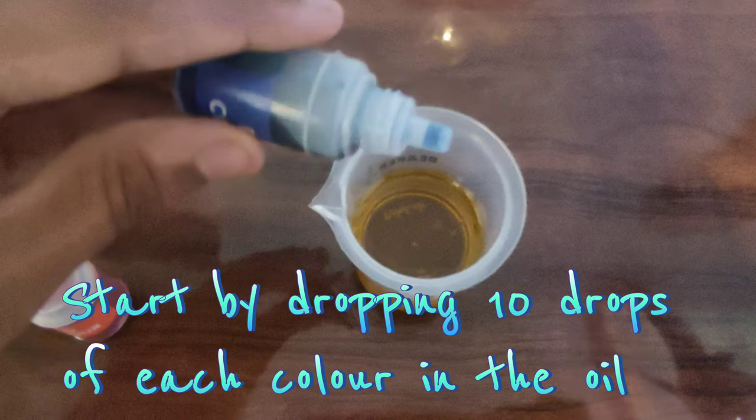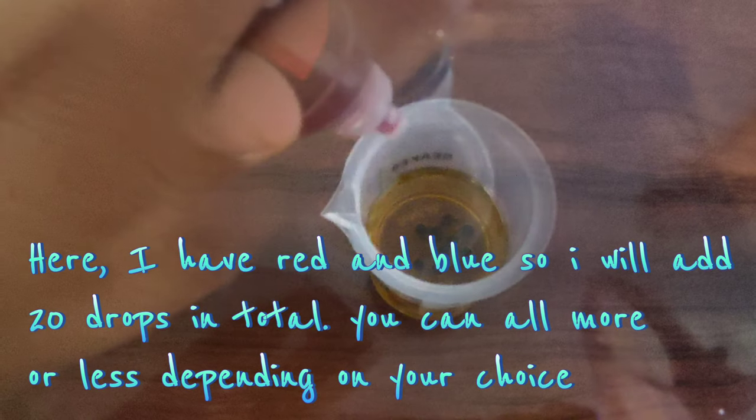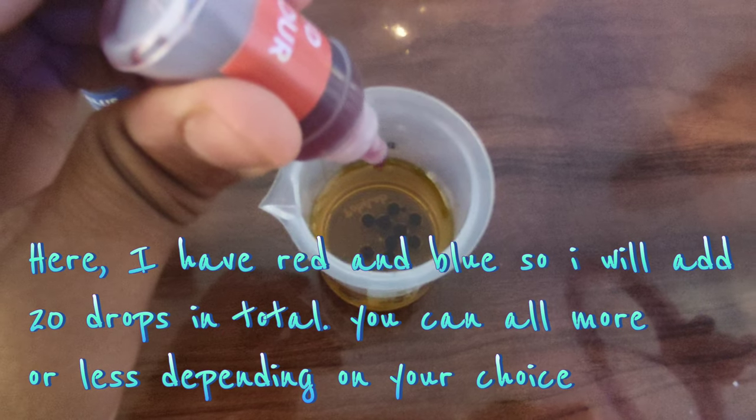Start by dropping 10 drops of each color in the oil. Here I have red and blue, so I will add 20 drops in total. You can add more or less depending on your choice.